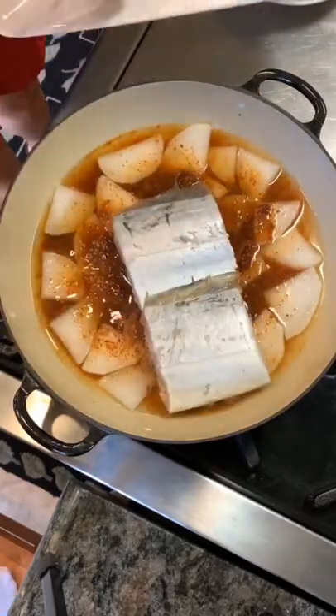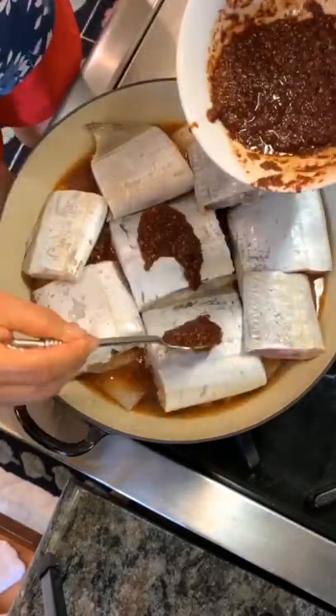Add half of your sauce in and mix it around, then top it off with your bellfish. You can also use mackerel as well.